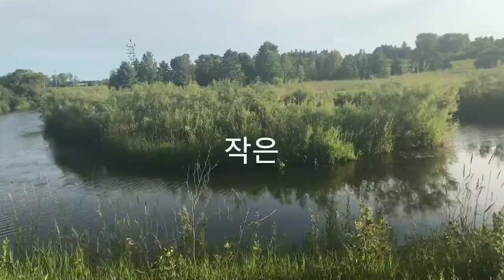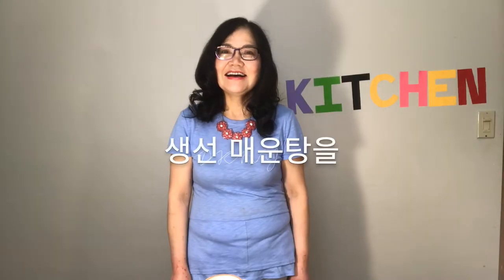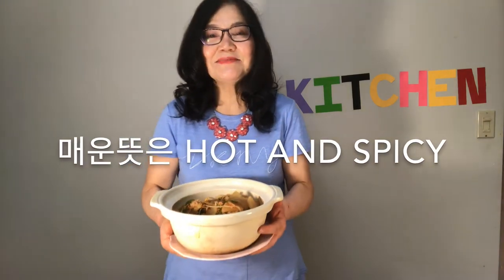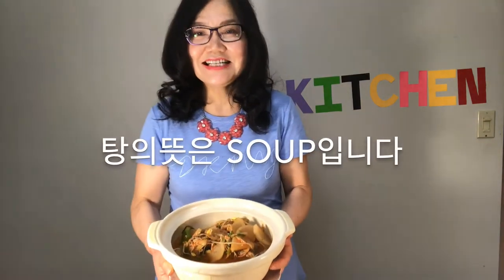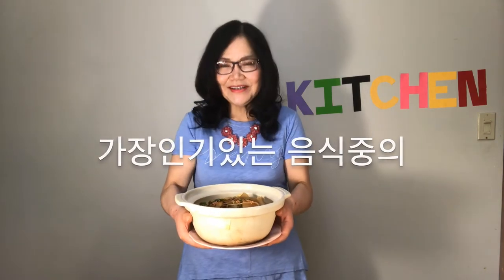There is a small river beside the campground. Today, I want to show you guys spicy fish soup. The Korean name is mae-un-tang. Mae-un means hot and spicy, and tang means soup. This soup is one of Korea's most popular dishes.